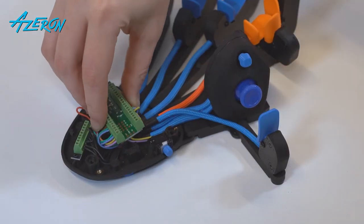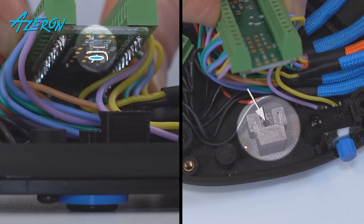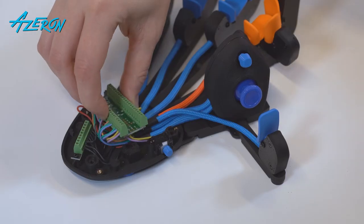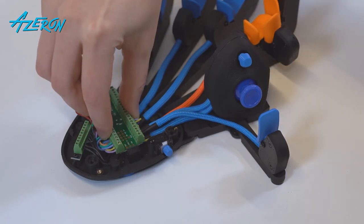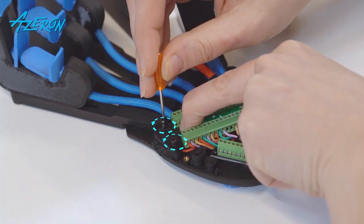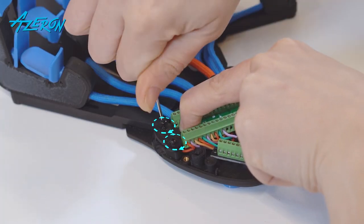Now gently put the Teensy board back into place. Do not break off the reset button. Make sure that the reset button on the bottom of the Teensy board lines up with the corresponding slot on the base. Use the hex screwdriver to tighten these screws that hold the Teensy.